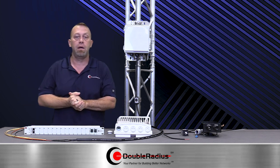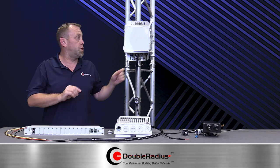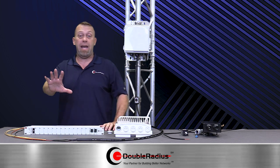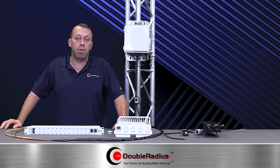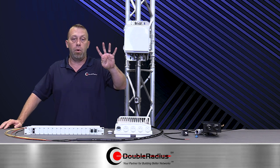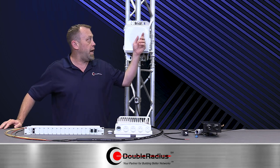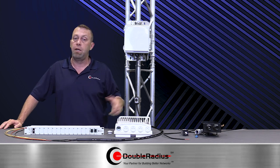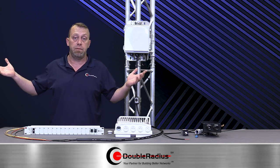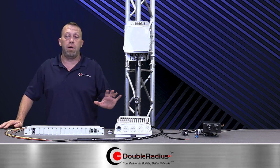Mount it with your antenna, mount it with your radio, have a small jumper from it, and away you go. One other cool thing — we talked about the four ports: if you look at the Cambium 450M or the 3-gig, it uses a four-conductor cable. Because we have the ports on the DC side, we can run four conductors out, so you're running two up and four out. Works very simply and easily. Save time, work smarter not harder, save money.